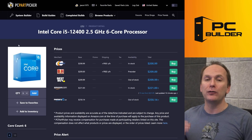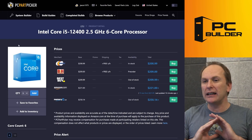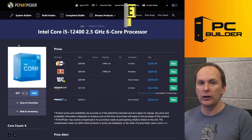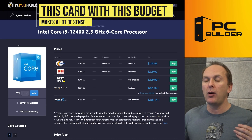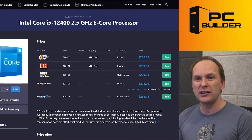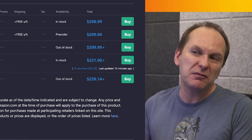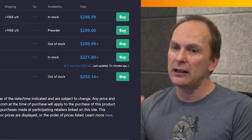We've paired an i5-12400 Alder Lake CPU that I think you're going to get a lot of value out of. Yes, you could try for the 12600K build, but we're going to be graphics card limited with your budget. So pairing it with a locked part like the 12400 makes a lot of sense. It should MSRP for around $175. We're paying a little bit of a price premium to be early adopters, but that's fine.